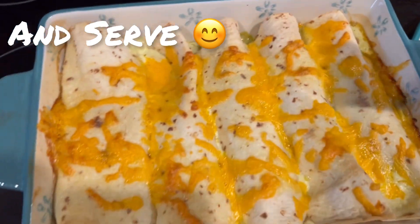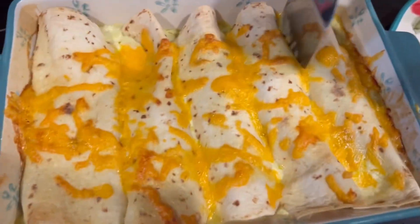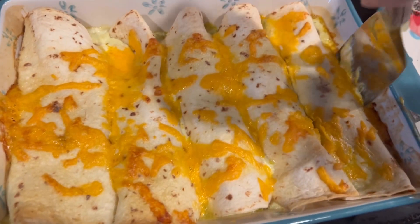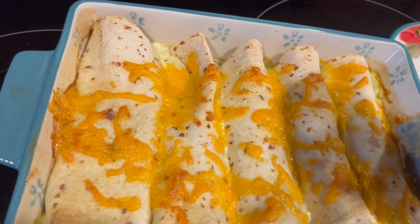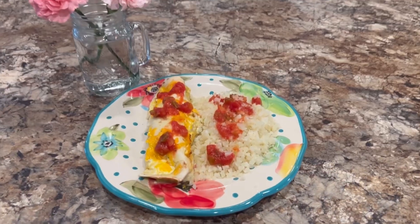They should come out looking something like this. Serve them up with rice or chips or whatever you prefer — we like to use rice usually and a little salsa.